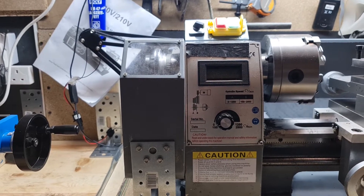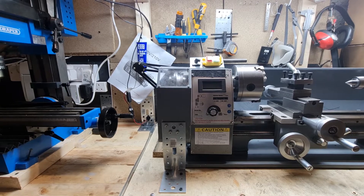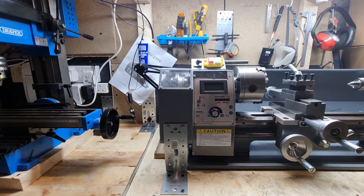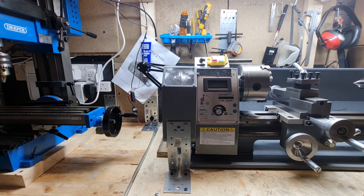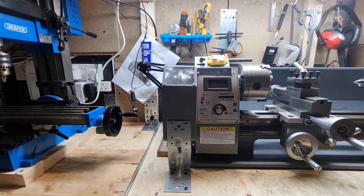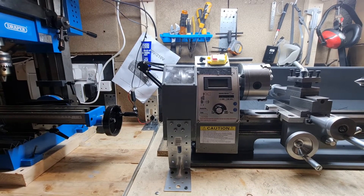Well hello everybody, just a quick update on the lathe. Having seen a comment from somebody regarding their motor overheating, I decided to make a little modification with a 12 volt fan.